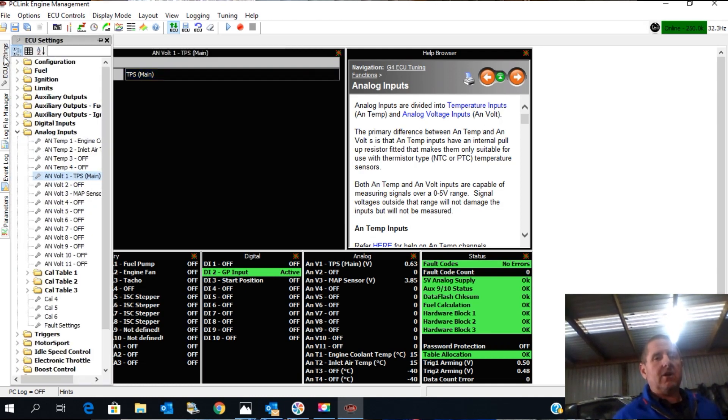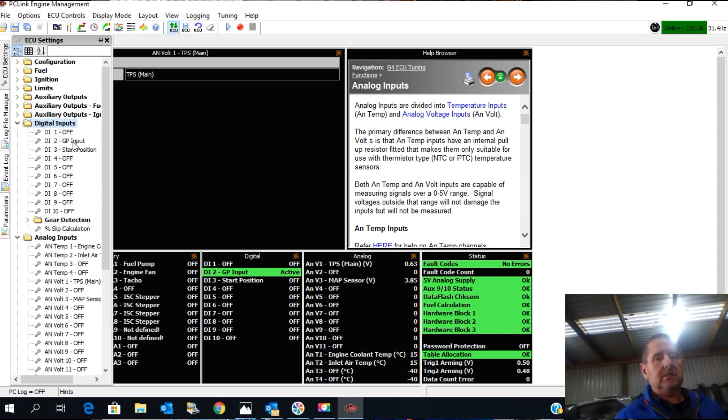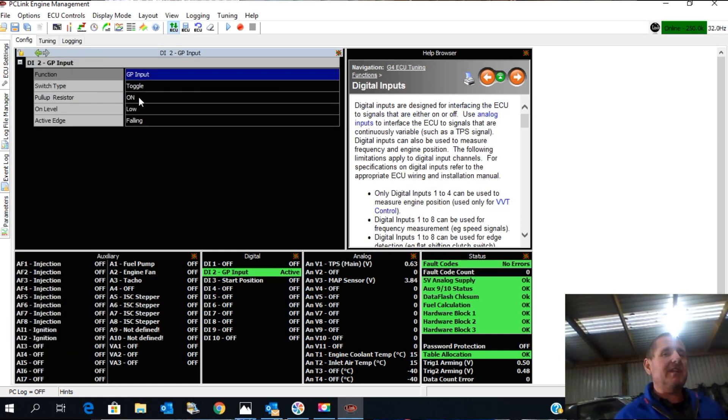In this case I'm also going to show setting up the digital input. This happens to be on Digital Input 2, and I've set it up as a general purpose, because on idle switch with this setup going to earth it does funny things. So it's easier to just set it up as a general purpose.